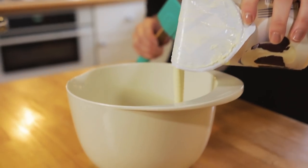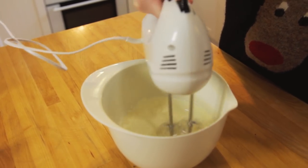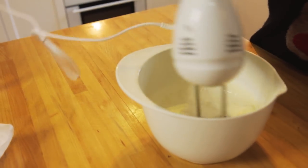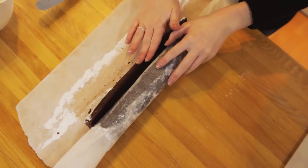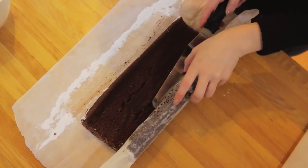For the filling of the yule log we're just going to do a plain double cream. Whip up your double cream until pretty thick as you don't want it to splodge out the edges. Once your sponge has cooled, roll it out and evenly spread on the double cream.